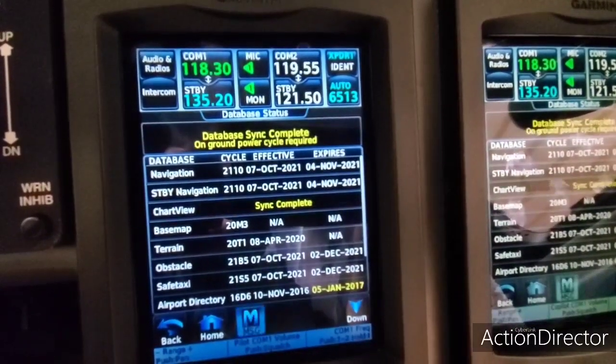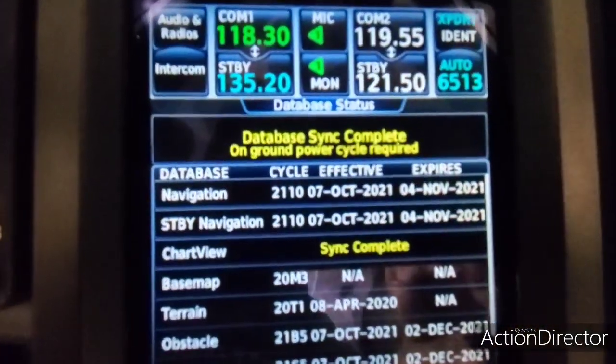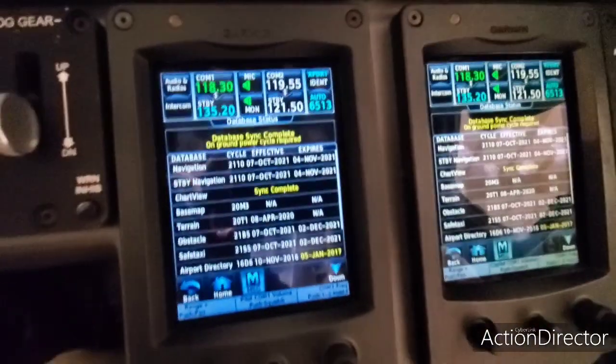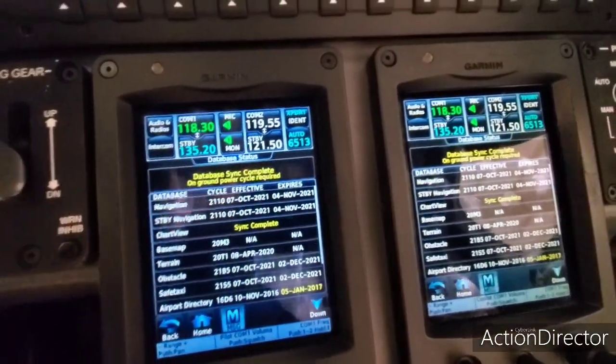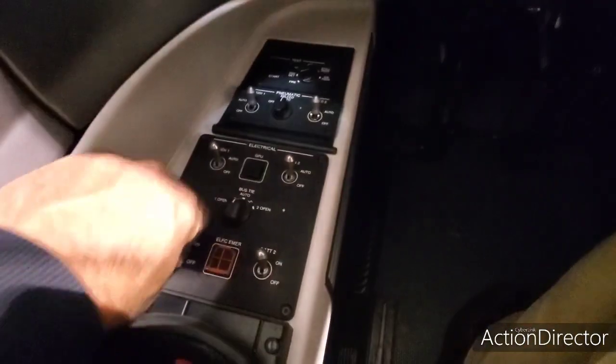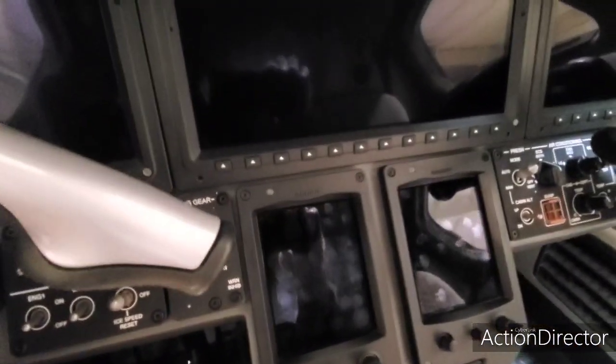It just went to 100%, so it says sync complete. You'll notice it says on ground power cycle required — basically you do this not right before you start the engines. You'll power off the airplane, and the next time you power up the airplane it'll all come up normal and work. So sync complete. Now the last thing you do is come over here, turn your batteries off, and now that system is updated.